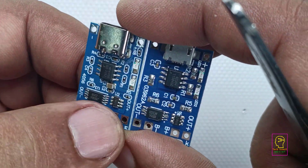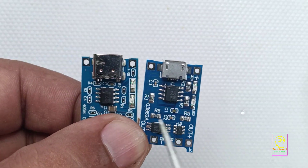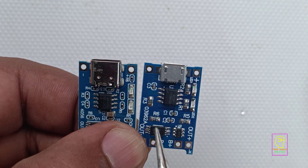Comparing with the micro USB type charging module, type C charging modules are a bit higher in cost. Both are available in all electronic shops and also in online electronic markets.